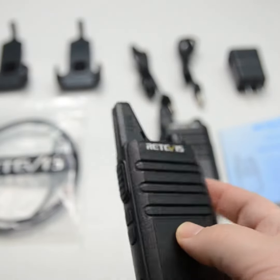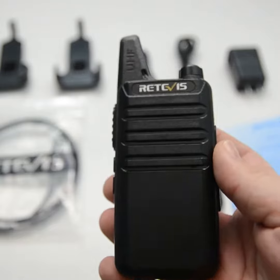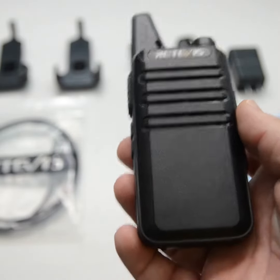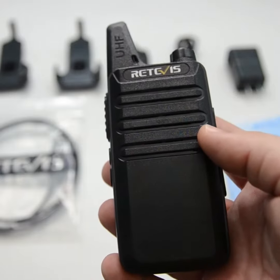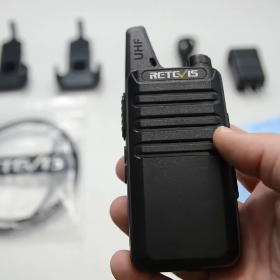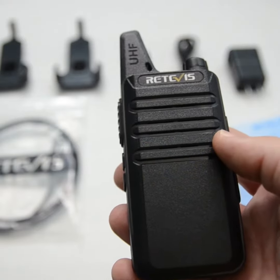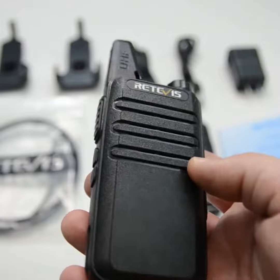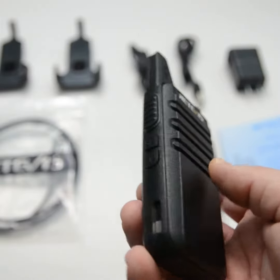I pressed both buttons for a few seconds and it went out of lock. Now, let's say you want to scan — this has 16 memory locations, so it comes with 16 FRS channels pre-programmed in, and you might not know which one your friend is going to talk to you on. Normally you coordinate that ahead of time, but it does have a scan feature if you want it.